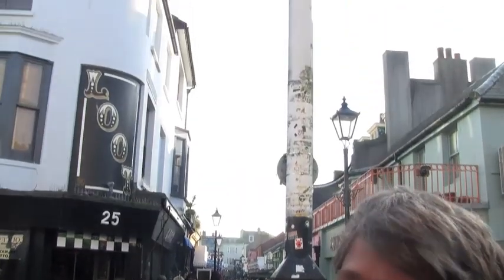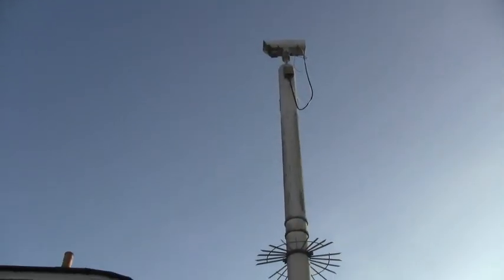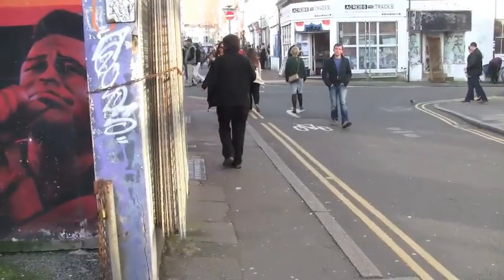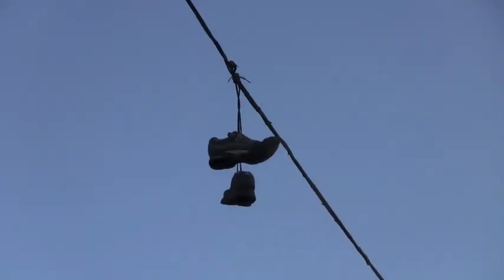Some cameras are small so that they can see you but you can't see them, and some cameras are there to make a statement. Some cameras are hidden so you can't see them. Oh no, that's not a camera.